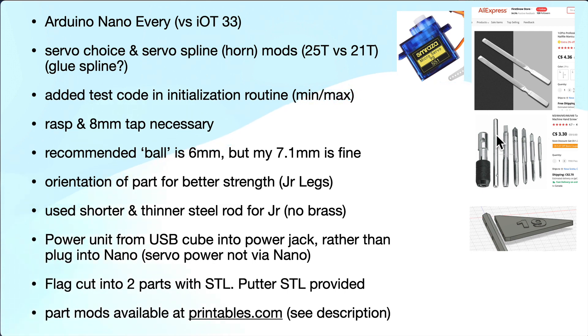One of the problems is that in the STLs you'll see there's a 25T design for the servo horns or splines, but the servos you'll get are likely going to be 21T or 20T. In part two I go over how I adapted that to work. I also added some test code in the initialization routine — the Arduino sketch is freely available to modify — which helps when you're testing your servos.